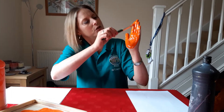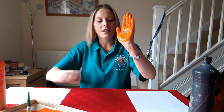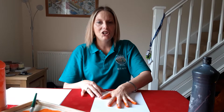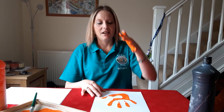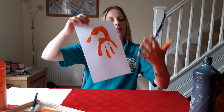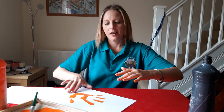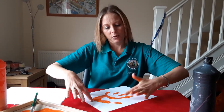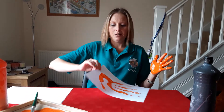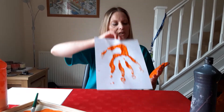Make sure your hand is all covered and then push it on the paper to make a jellyfish. If you want your legs to be a bit longer, you can use your fingers and make it a little bit longer — like that. So that's one jellyfish.